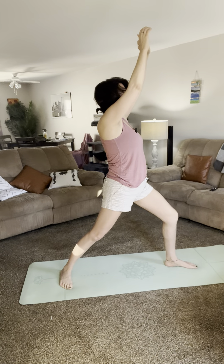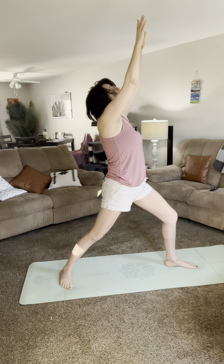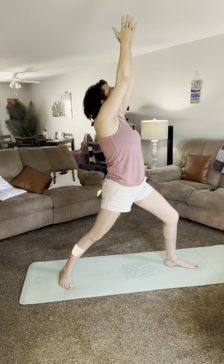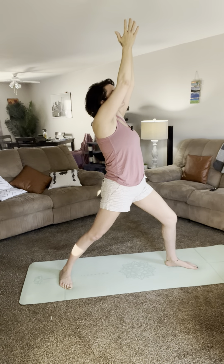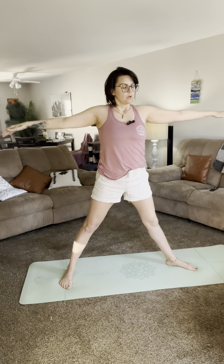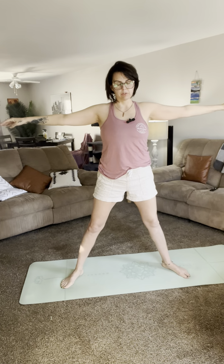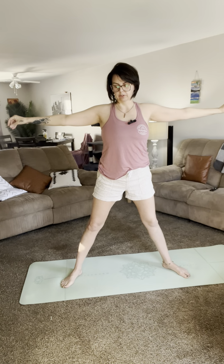We're going to twist the right foot to support and come up into warrior one. Take a breath, arms up, head up. In an exhale we're going to go into warrior two. Arms out to the sides.